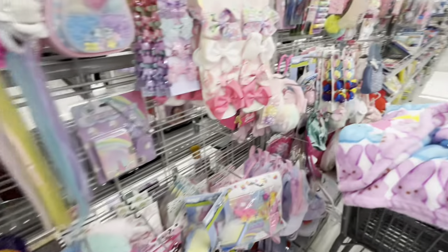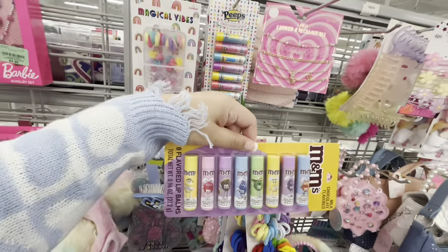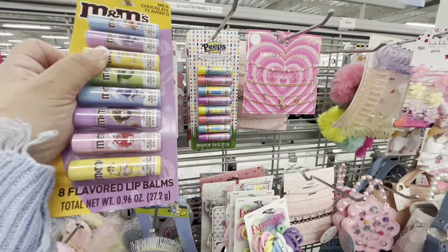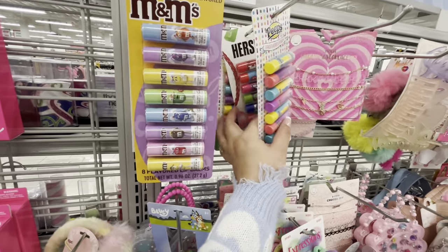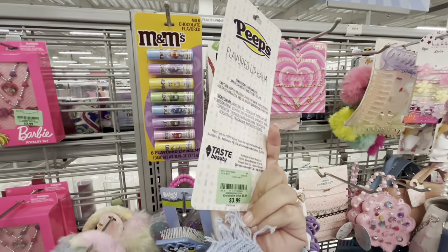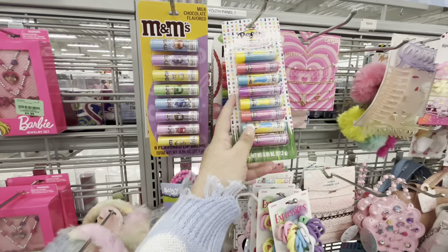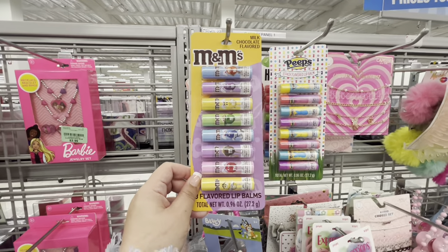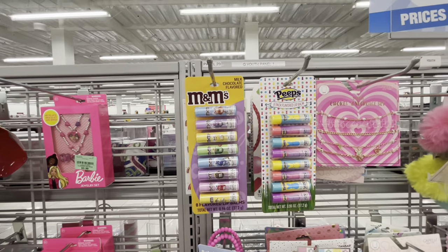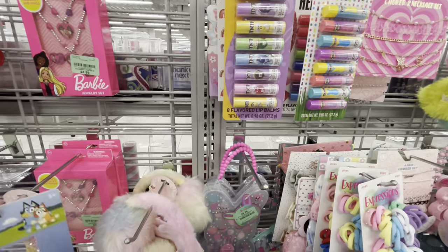The Burlington checkout is always fun! M&M chapsticks, Peeps, Hershey's — more Peeps! This set is $3.99, you get eight of them so less than a dollar each. I really want the M&M ones. I don't really use chapstick and we have some at home, but they're so cute and a good deal. I need to pass though.